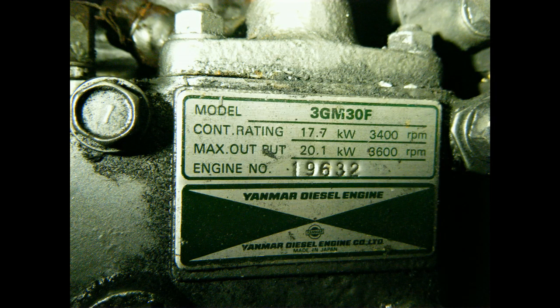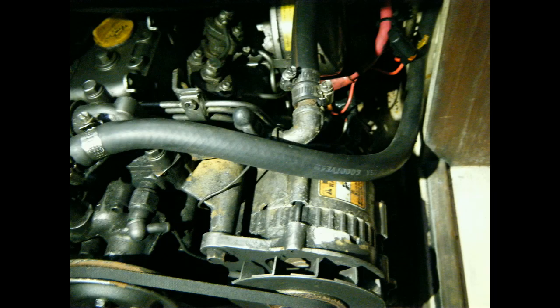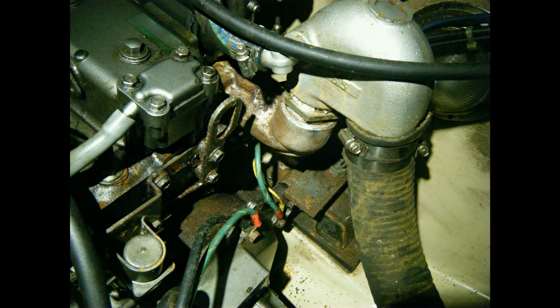My new boat was originally equipped with this 1998 Yanmar 3GM30. The motor was not running right and had excessive smoke when it did run. The previous mechanic told us the problem was a bad high pressure fuel pump and injectors. This manifold is showing its age.